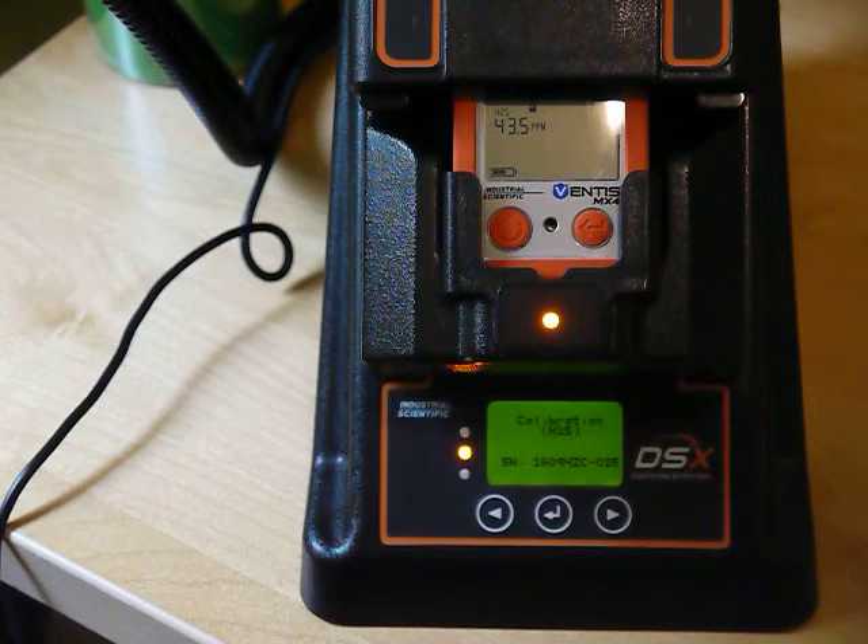Normally this is scheduled roughly once a month, but it can be forced like this if you question any readings or if there are any issues with the monitor, to dial it back into a proper calibration.